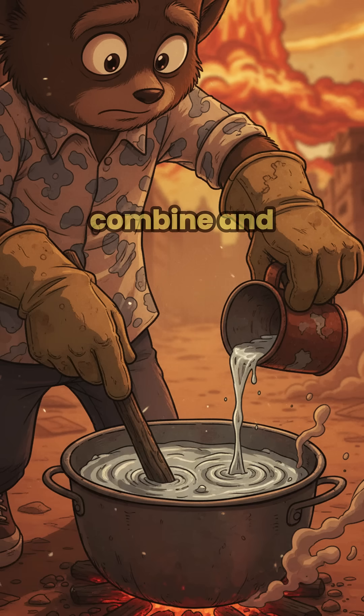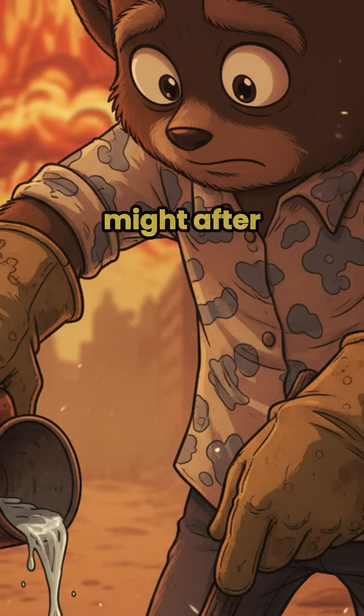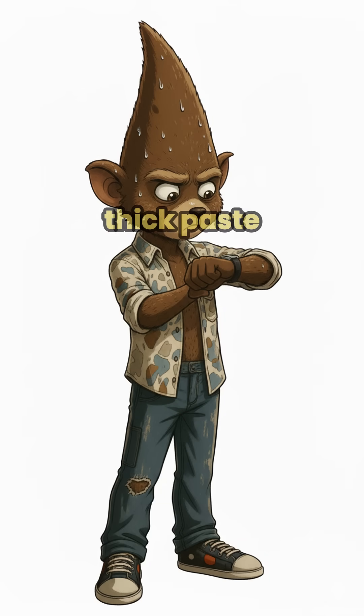Step 3: Combine and stir. Mix your fat with the lye. Stir like your life depends on it — because it might. After an hour: thick paste. After a day: solid soap.